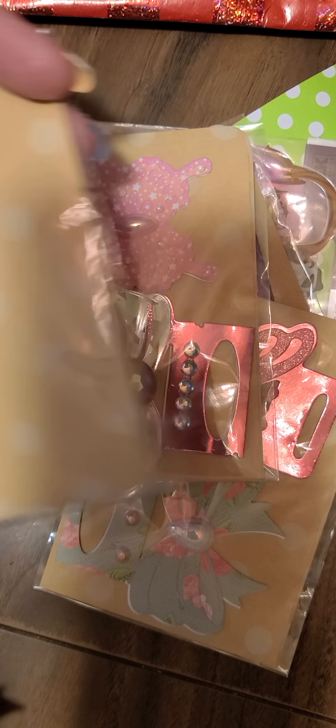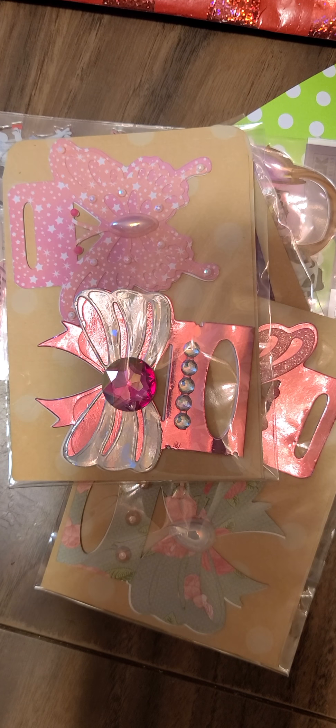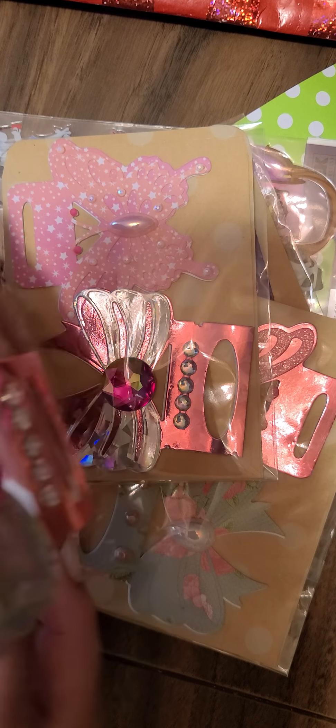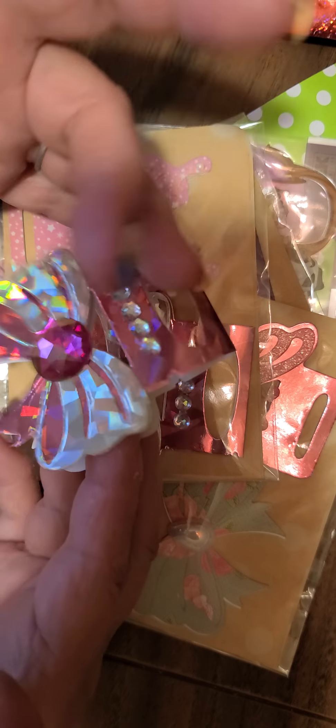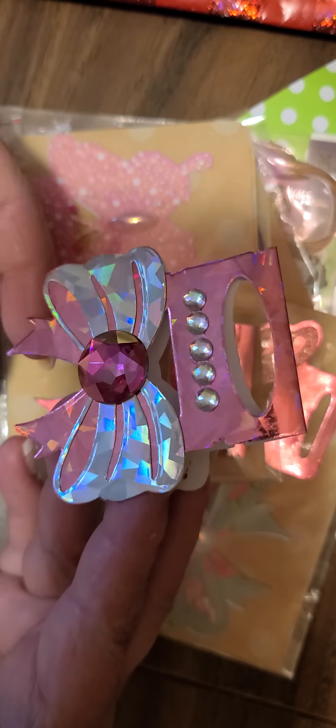These are so pretty — look at the card she used. Beautiful, they're so pretty! These are layered bag toppers. You cut out the bag topper and then you get the layering piece to go over top of it.